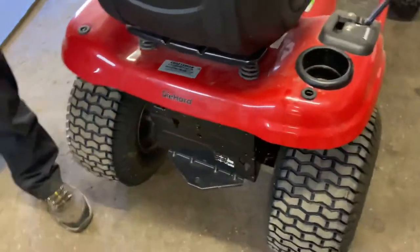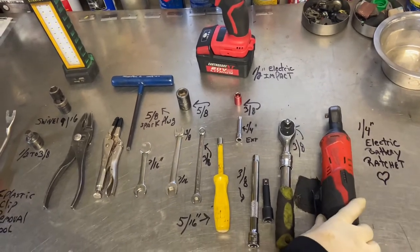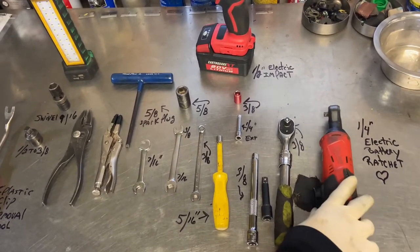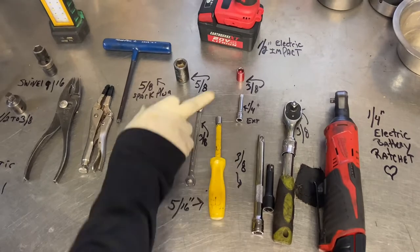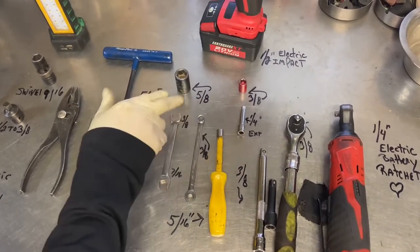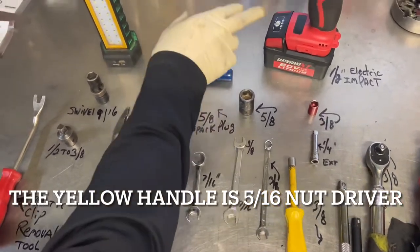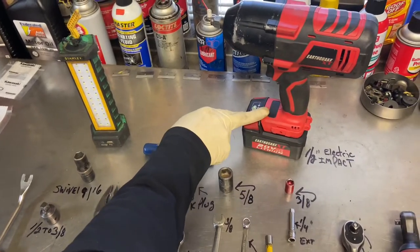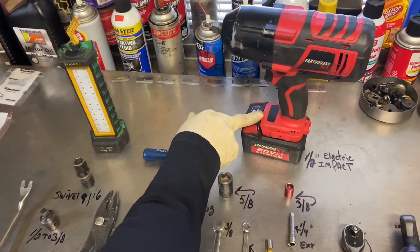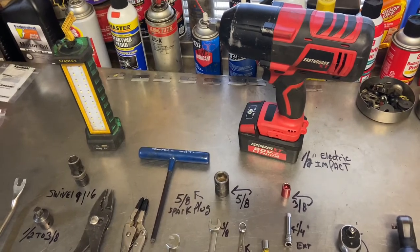Now I want to show you the tools I use. From right to left: the quarter-inch battery-operated ratchet — I get a lot done quickly with this. A 3/8 ratchet with a couple of 3/8 extensions. You also need a 3/8 socket and a 5/8 socket — that's actually a half-inch drive. We'll use that with this electric impact to take the bolt out of the double pulley. I'd recommend either an electric or pneumatic impact, as it's much easier than using a pipe wrench to stop the motor from turning.